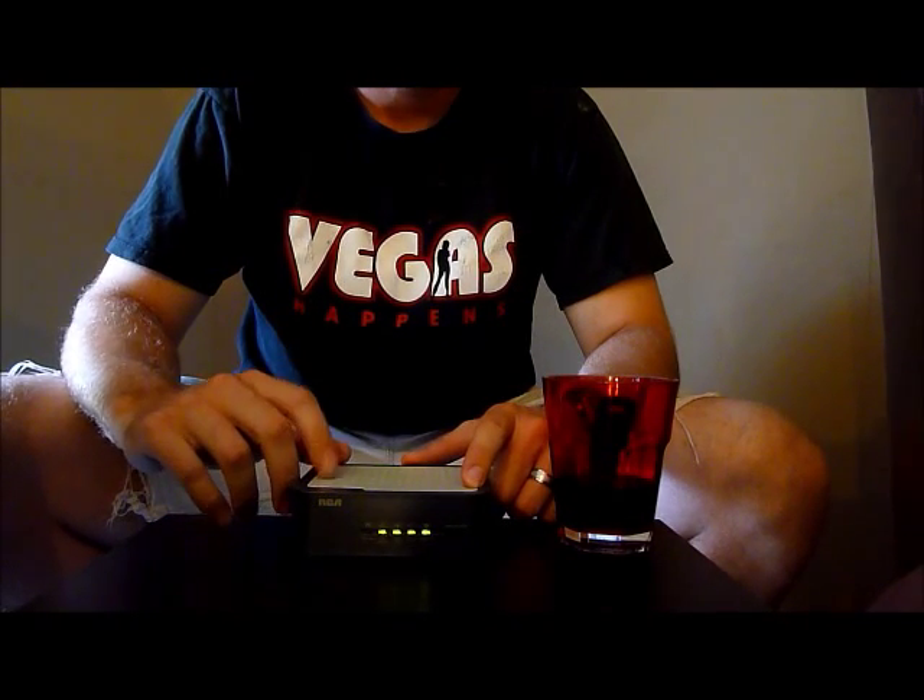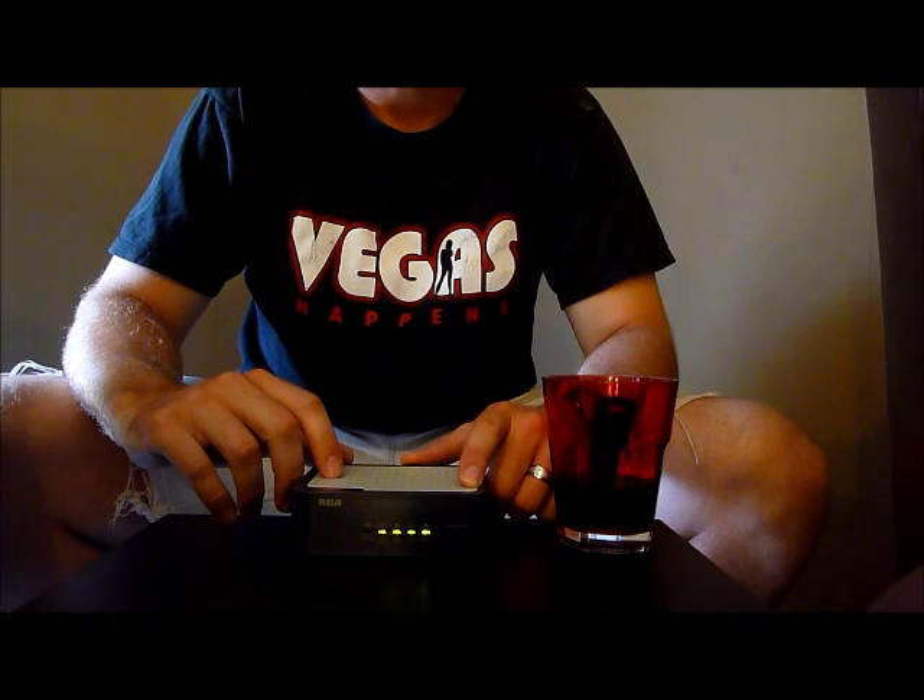This is a fully functioning modem. I'm going to break it so that you know what it looks like broken, and then I'm going to show you how to fix it.